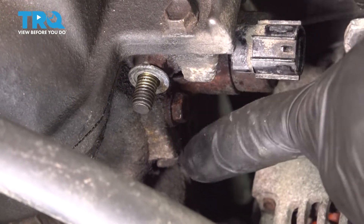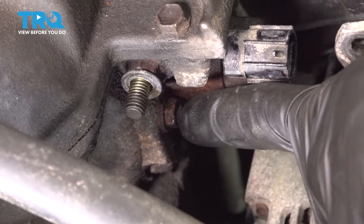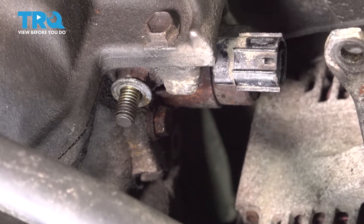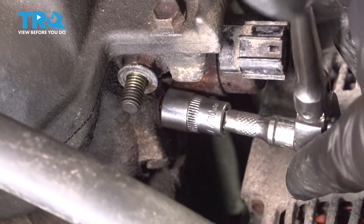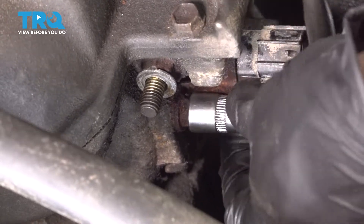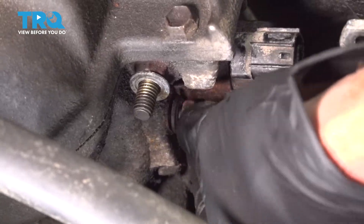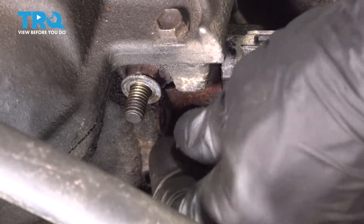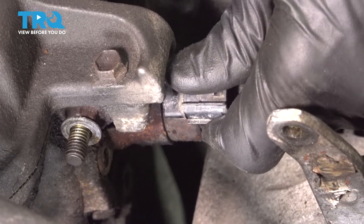It's a good idea to go ahead and clean down this area one last time to ensure there's nothing around it. After that, continue on with a 10mm socket — remove the one mounting bolt and then carefully slide the VVT solenoid out. Grab onto it, give it a little wiggle, and try to separate it from the engine.